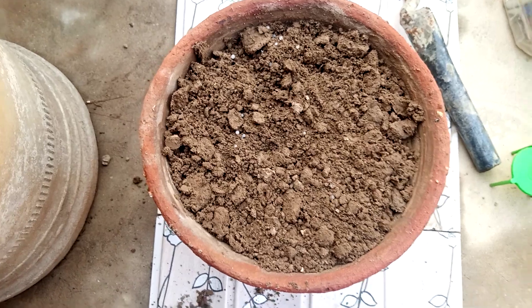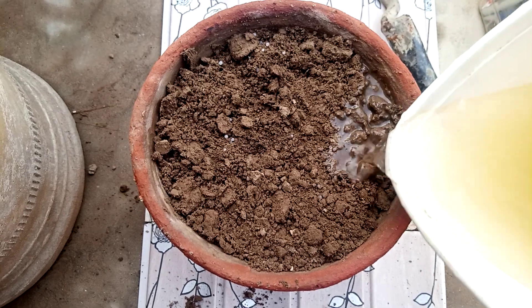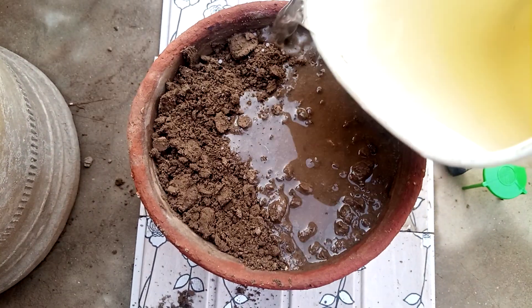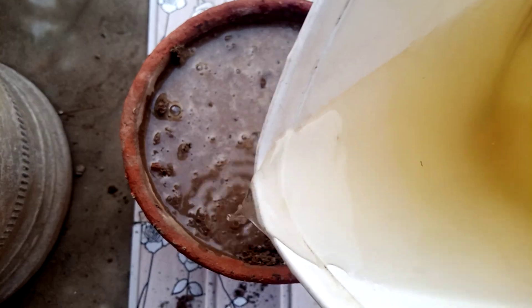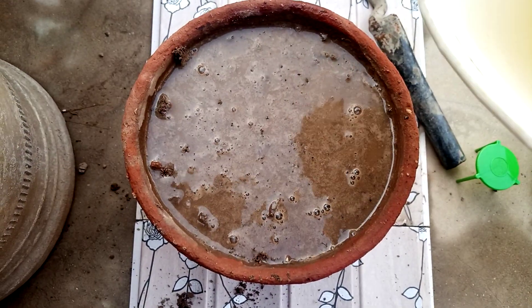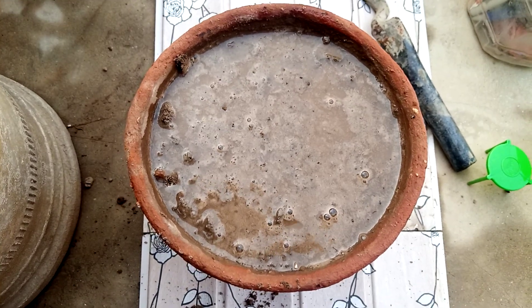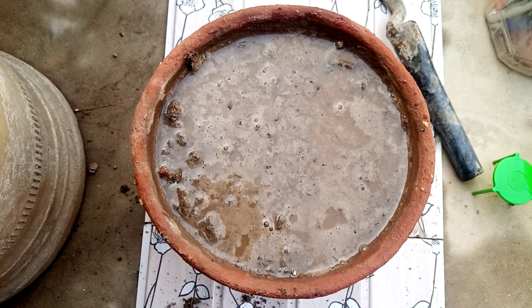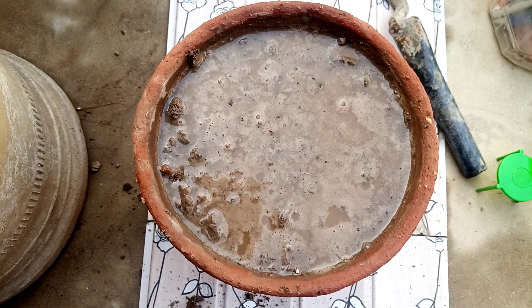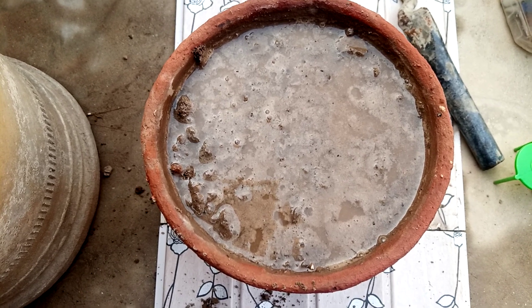Now fill it with water. When growing any kind of plant in the form of seeds, you can give a lot of water, but when it becomes a seedling, give less water.